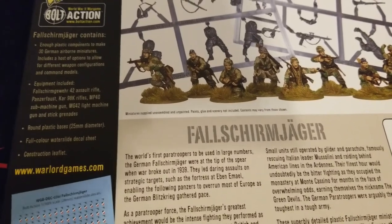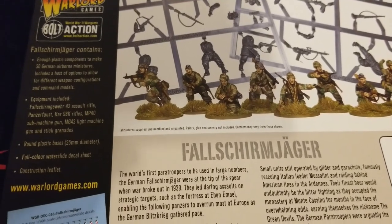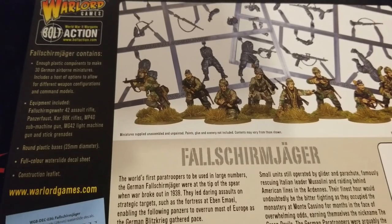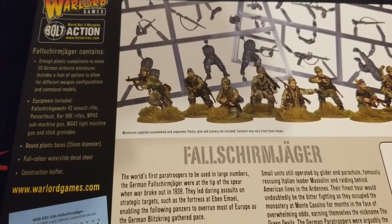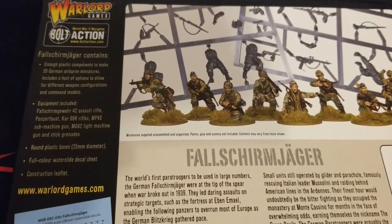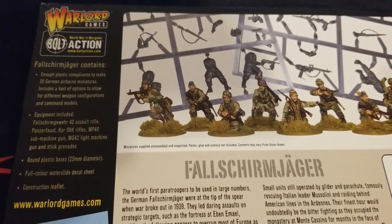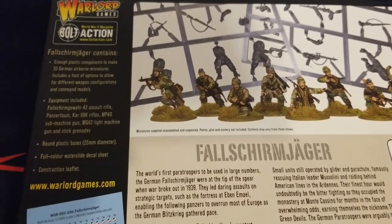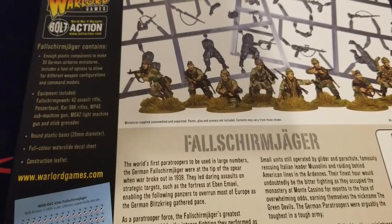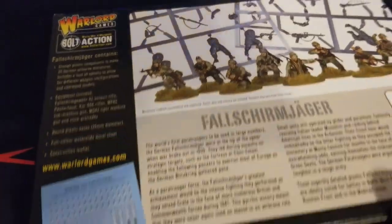Just as a quick summary of what we get in here: Warlord is always super generous with loadouts and stuff. We get their special rifle, the Gewehr 43 or FG42, plenty of Panzerfausts, Kar98s, MP40s, even some MG42s — more guns and stick grenades than you could possibly want. Plus plenty of round bases, decals, and a nice little instruction sheet. The decal sheet is pretty hefty as well.